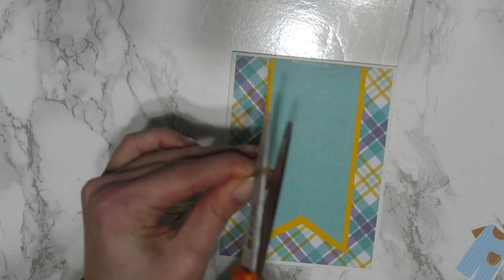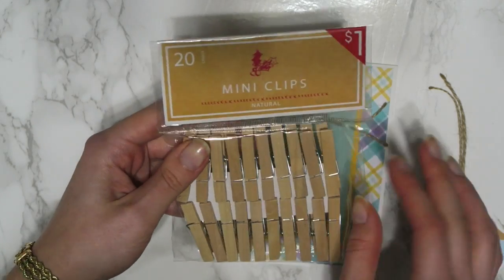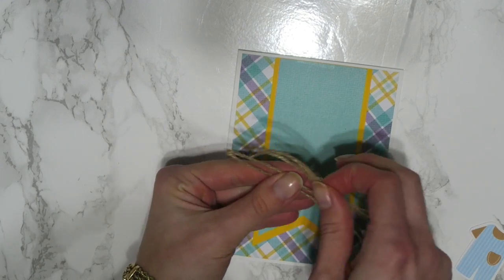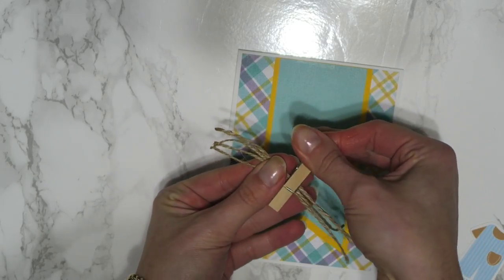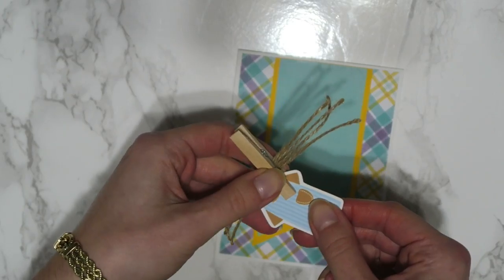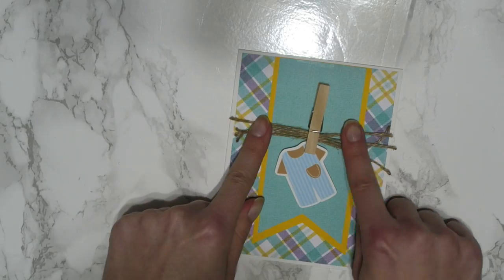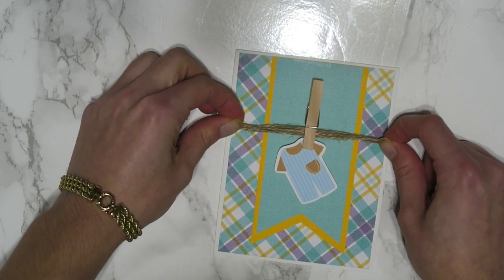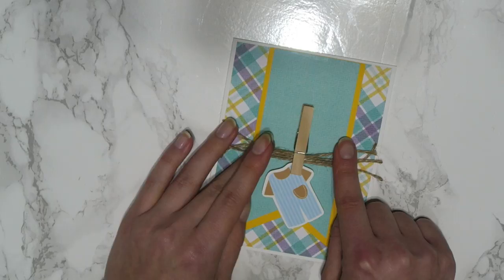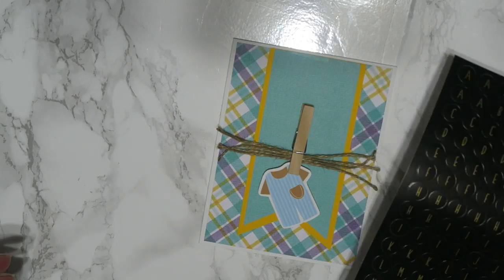Then I'm going to cut off the end so we have four individual little twine lines. The next part of my card is also going to use a mini clip — I just got these from the Target dollar spot. I'm going to have the twine hook onto this little clothespin, and then on the clothespin it's going to hold this little onesie. That's what it's supposed to look like. I want the twine to look semi-cute. I think I'll put the onesie lower because I also wanted to put the baby's name on the card with these little black stickers.